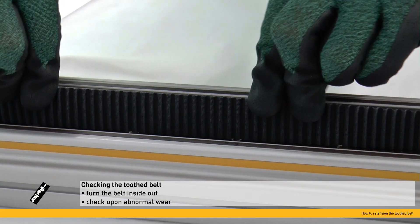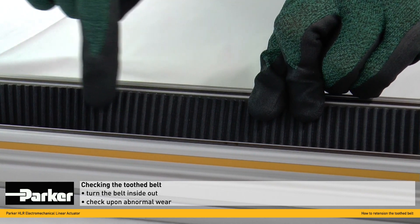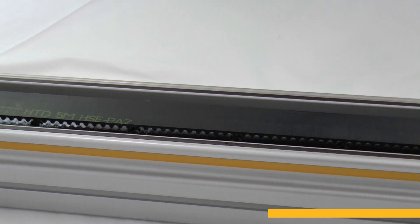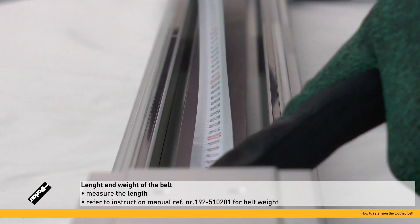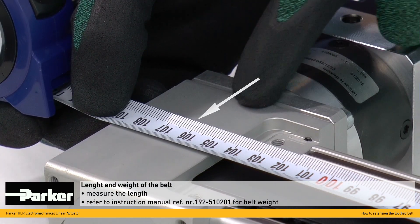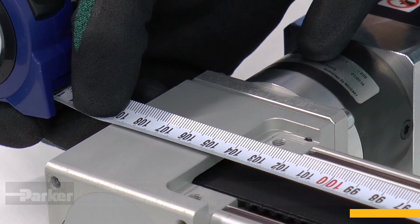Turn the belt manually inside out in order to check the teeth of the belt for abnormal wear. Please enter the measured belt length as well as the belt weight into the measurement equipment. This technical data of the toothed belt can be found in the instruction manual.